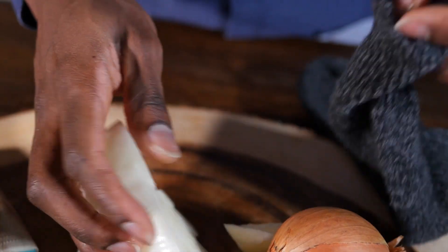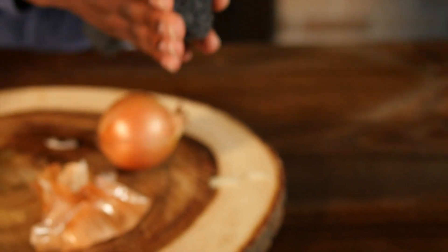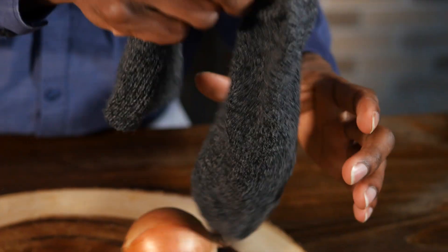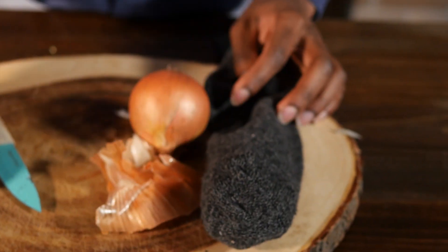Onions are rich in sulfuric compounds, which give them their pungent odor. Traditionally, when placed under the feet, these compounds infiltrate the body, then kill bacteria and viruses and purify your blood.